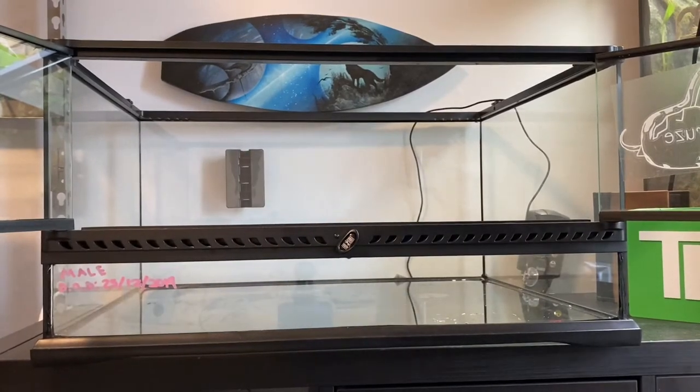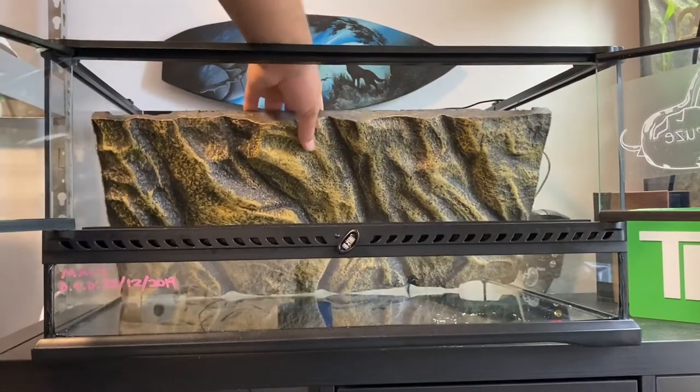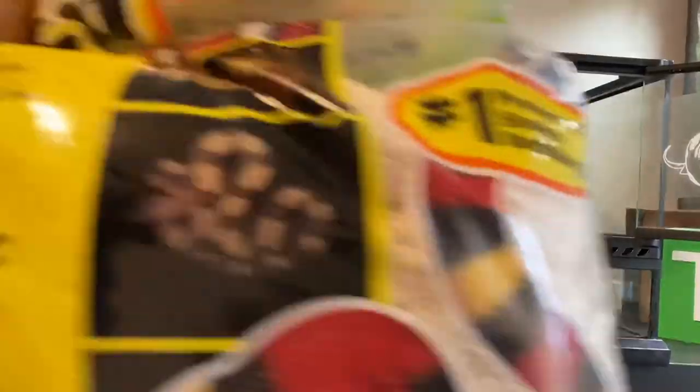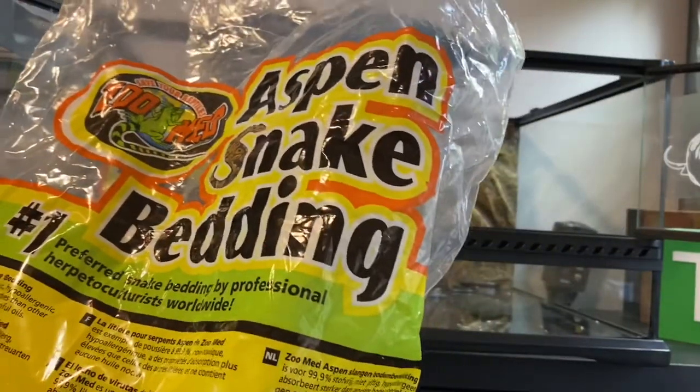Now comes the fun part — putting the tank back together and changing it around so the snake always has new stuff to explore. The first thing to go in is the background, and you also put in the wire for the heat mat controller. Next, we'll put in the bedding — I use ZooMed Aspen Snake Bedding.